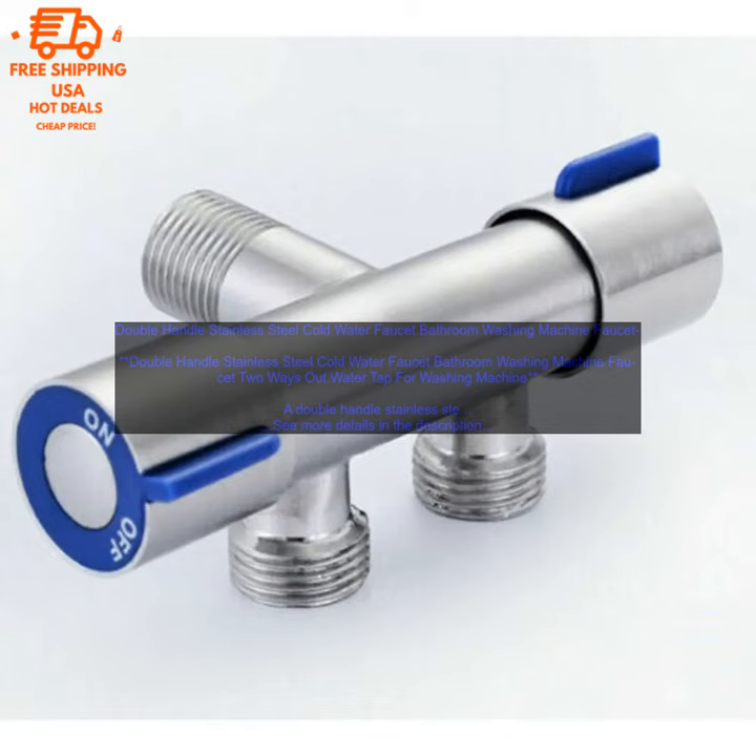If you are looking for a high quality, durable, and stylish faucet for your washing machine, then a double handle stainless steel cold water faucet is a great option. It is easy to use, durable, and stylish.